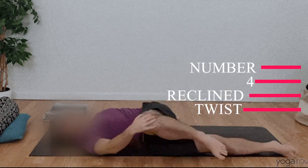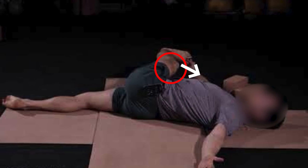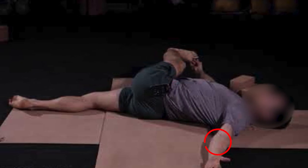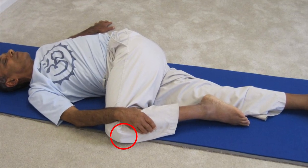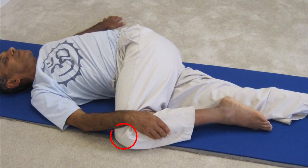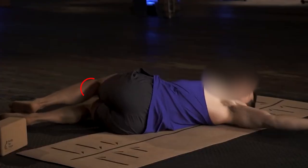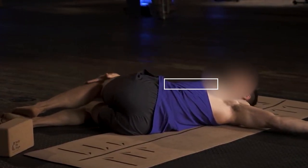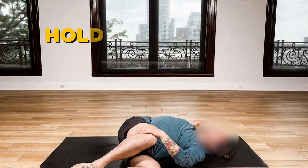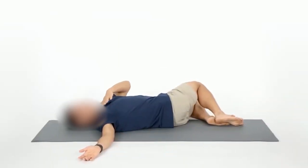Number four: recline twist. Lie face up and hug your knees to your chest. With your knees still at your chest, allow your arms to fully extend out to your sides, your gaze to go straight up toward the ceiling, and your shoulder blades to press down, feeling your back firmly against the floor. From here, drop both knees gently over to one side as you allow your torso to twist in the opposite direction and try to keep your upper back against the floor. Try to keep your knees and hips in line with each other as you draw them toward the floor, keeping your chest as square to the ceiling as you can. Hold 30 to 60 seconds and repeat on the other side. Continue to rotate back and forth if time allows.